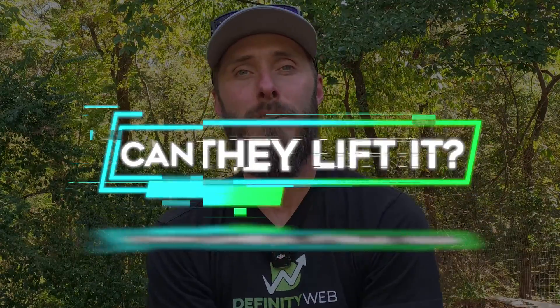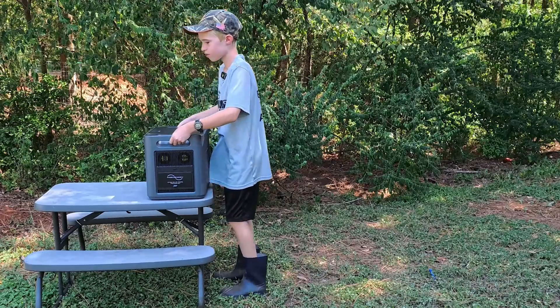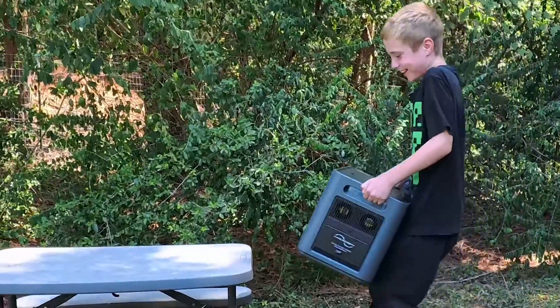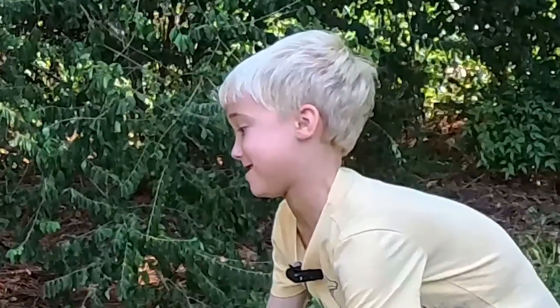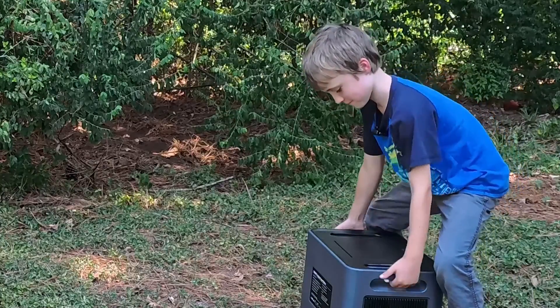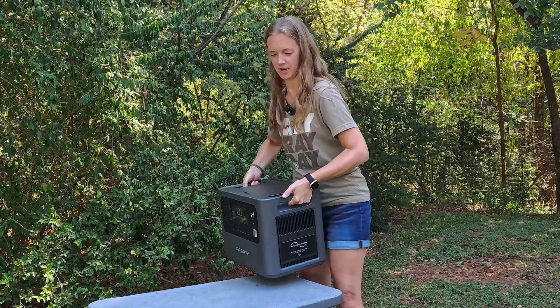The 'Can They Lift It' segment has family members try to lift and carry the unit. It's important because if the family can't move it and I'm the only one who can, is it something we actually want? The results: it was deemed pretty heavy, probably not something you'd carry around easily, and multiple family members called it too heavy. I don't think I'd be walking around with this very far — it's real heavy.